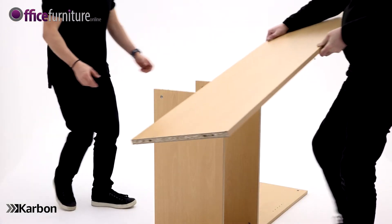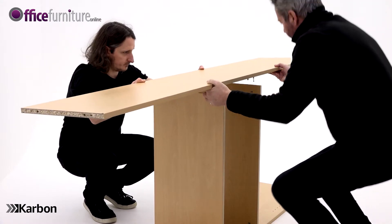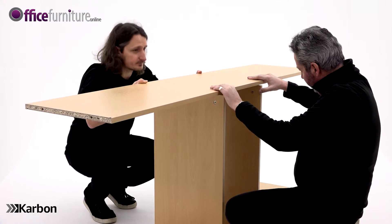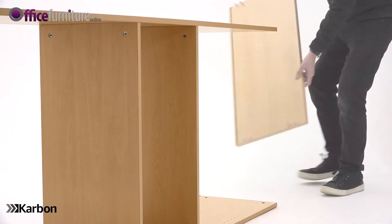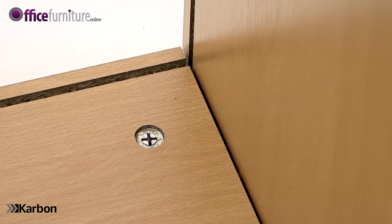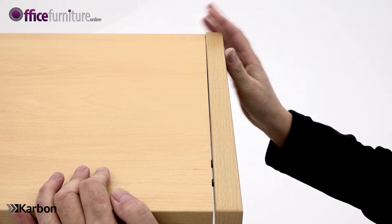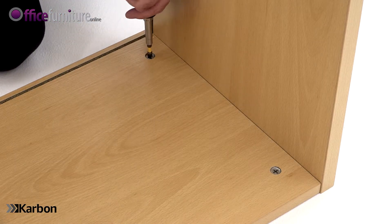With the help of another person, position the second side panel onto the dowels and cam pins. You don't need to tighten the cams at this point. Now attach the top panel. Line the holes in the side panels up with the cam pins and dowels on the top panel and slot into position. Once in position, you can fully tighten the four cams.